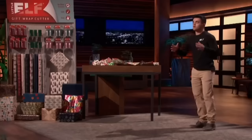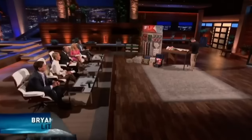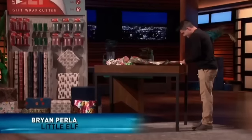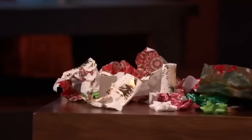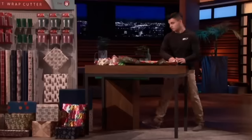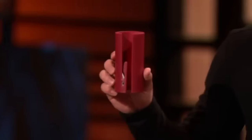Sharks, we all know the holiday season is stressful. Do we really need one more thing to test our patience, like cutting wrapping paper with scissors? Everyone hates cutting wrapping paper because it always comes out ripped, jagged, or crooked. All of this paper has been left useless for anything but the recycling bin. That's why I have revolutionized the way people cut gift wrap with the Little Elf — the easy, lightweight, and fast gift wrap cutter.